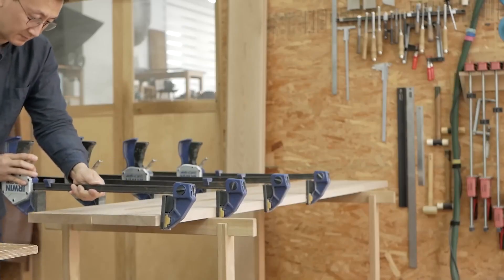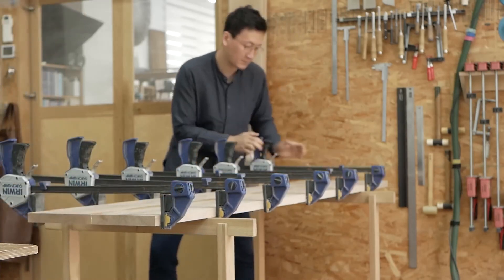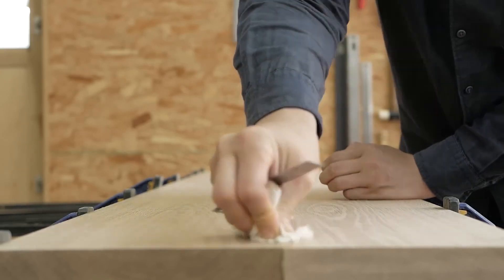This process requires precision to achieve a smooth and flat tabletop. Clamps hold the planks tightly in place as the glue dries, ensuring a strong bond that will withstand the test of time.